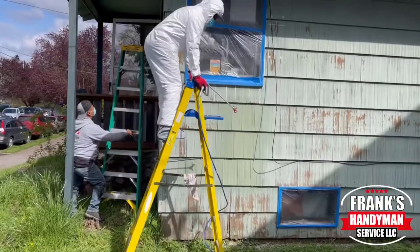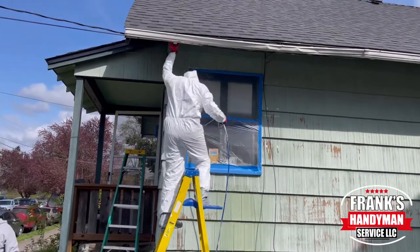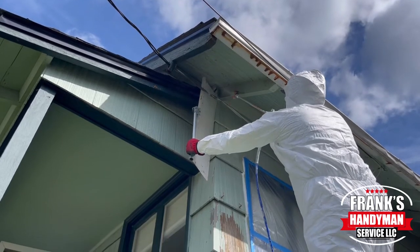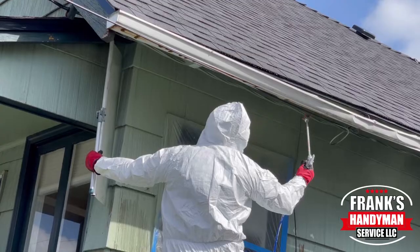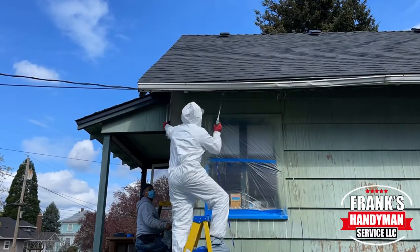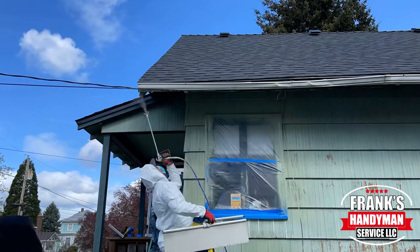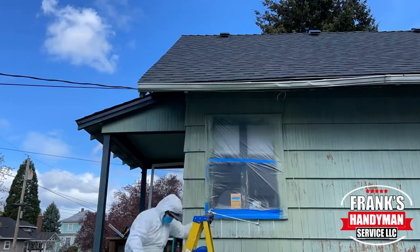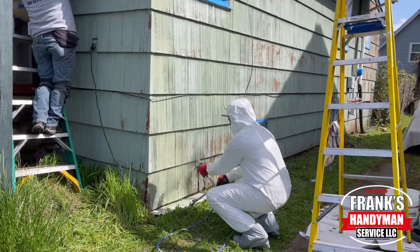We basically put the sprayer directly into the five-gallon bucket and used about one and a half buckets for the front and the right side of this house. We noticed in some areas after we sprayed it that you could still see some of the wood exposed, so we had to apply it twice. We did it the first time, waited for it to dry after lunch, then came back and did a visual inspection and applied it a second time wherever it was needed.